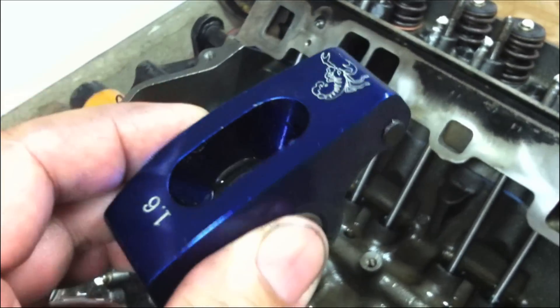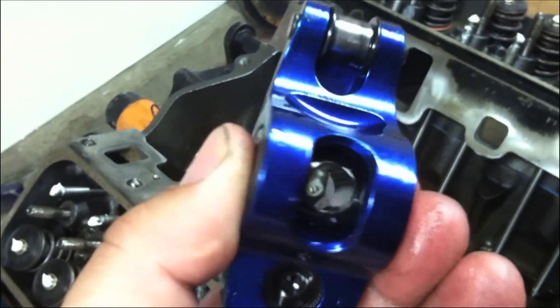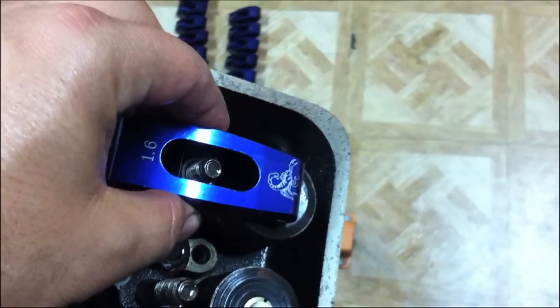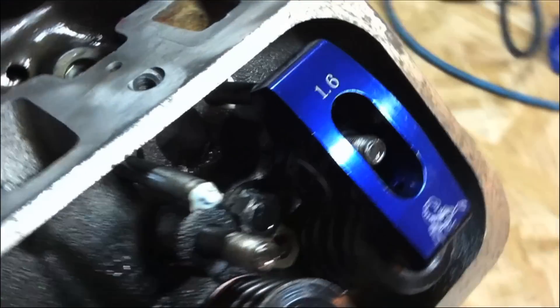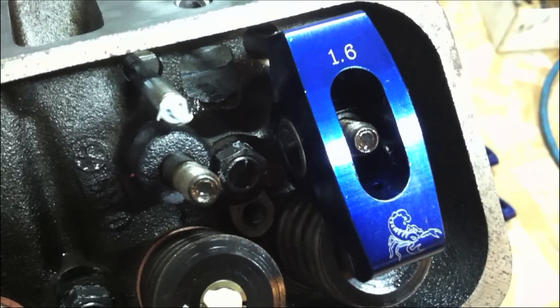When you install the roller rockers, there's a flat side and a non-flat side that goes over the stud. Make sure you have the flat side facing up when you install the rockers on the rocker arm studs. You also want to make sure that you have assembly lube on the tops of the valve stems and the push rods, and make sure you get all the bearings lubed up and soaked in oil, just like you did with the lifters.